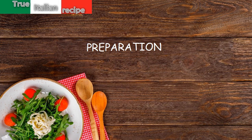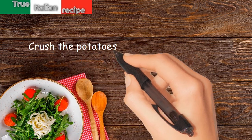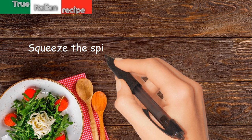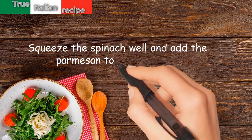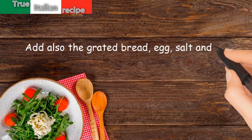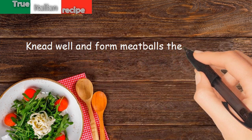Preparation. Crush the potatoes and collect them in a bowl. Squeeze the spinach well and add the Parmesan to the potatoes. Add also the grated bread, egg, salt and pepper. Knead well and form meatballs the size of hazelnuts.